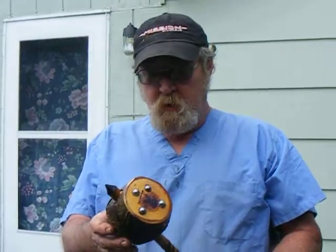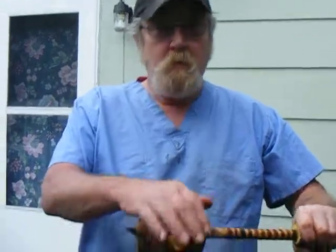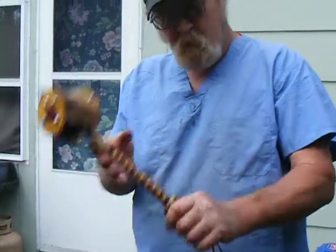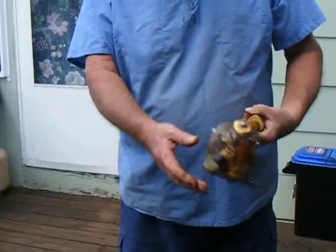Hi, this is my new Tommyknocker. It's made of apple and maple and apple grips. I put some steel balls into it in the Toxie.